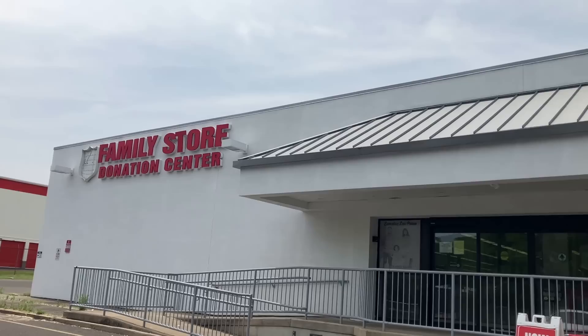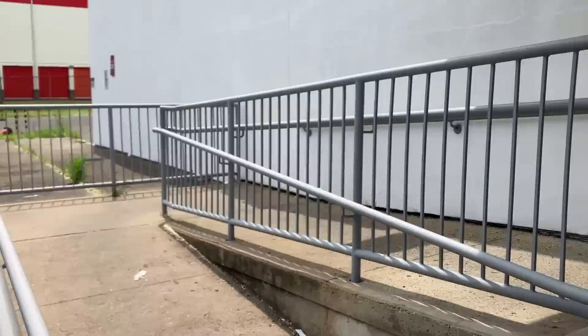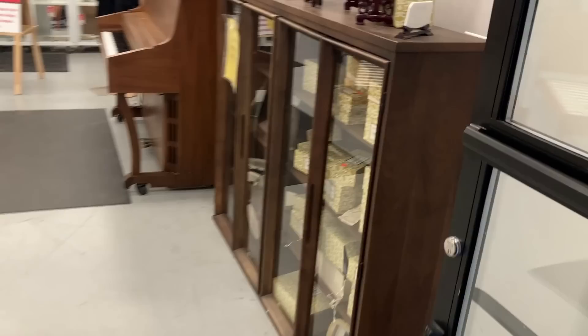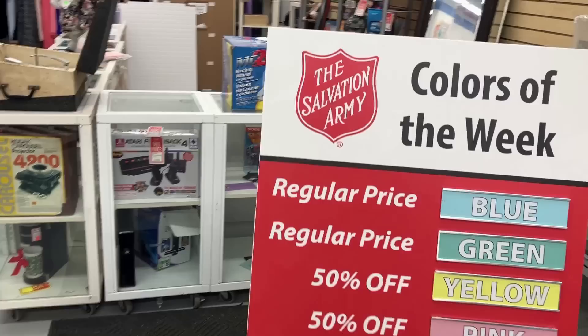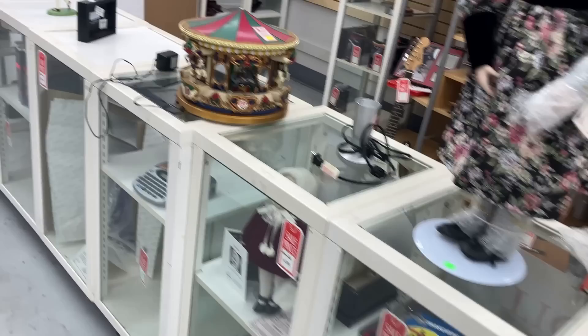I'm at the Salvation Army Family Store Donation Center, and I never come to this place - it's rare. Well, you never know. It could be Tiffany Lamp Day. It could be original Edward Hopper Day. Maybe - ooh, what am I thinking of? What's the famous one that Hopper did? Mid-century. Look at this bookcase. Old record player. Nighthawks! That's what I'm thinking of. You think I'll find Nighthawks by Edward Hopper in here? I have to keep talking because they're playing music.